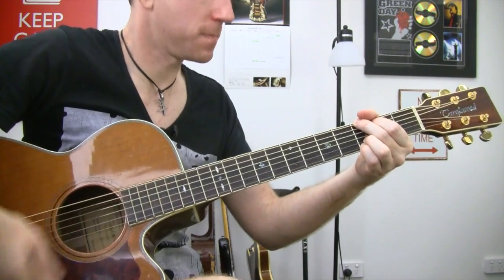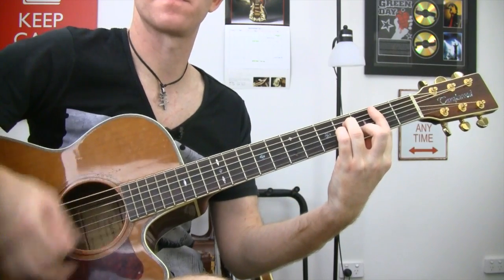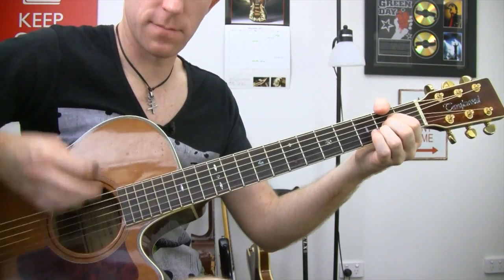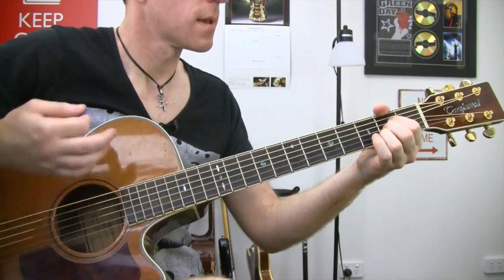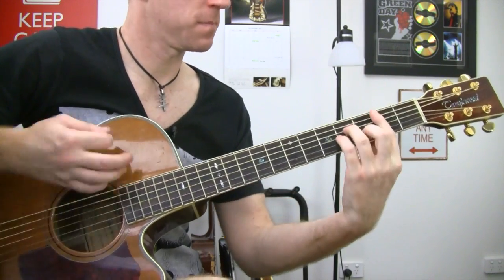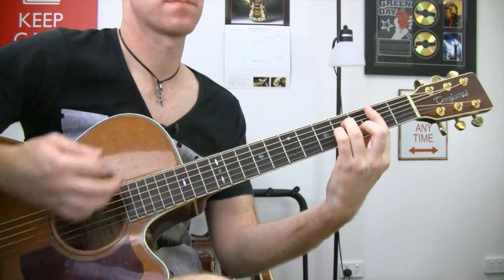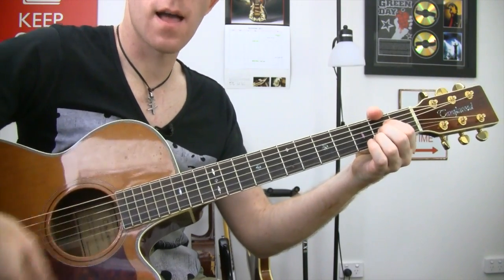Down, down, down, down, then A again. G, B minor, A again.